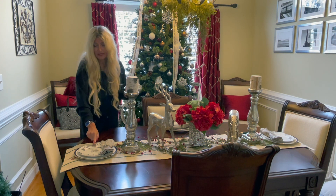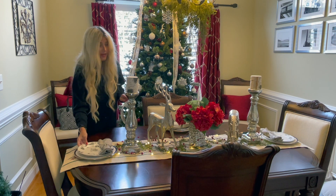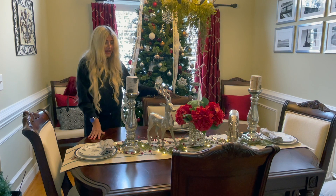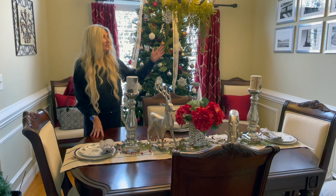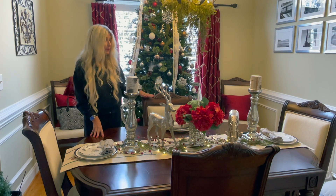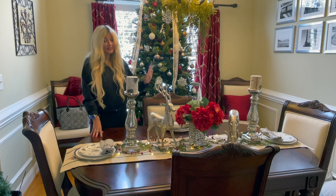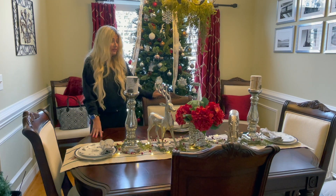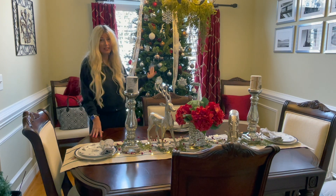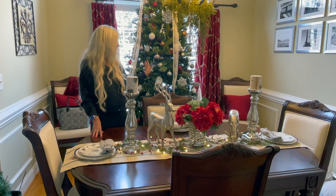I also have some mugs that match these little plates that I do sometimes put out. But for now I'm just going to leave it like this. I think this may be my last year of decorating the table like this. Ideally my chandelier is supposed to be above my dining room table, but because of the size of this tree I have to deal with it this time of year. I'm trying to decide if this is going to be my last year having the tree in here or if I'm going to put it back in here next year.